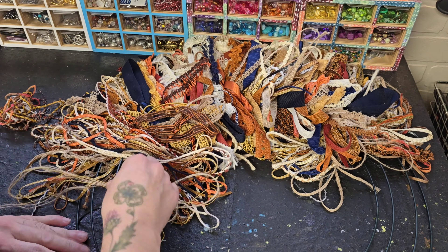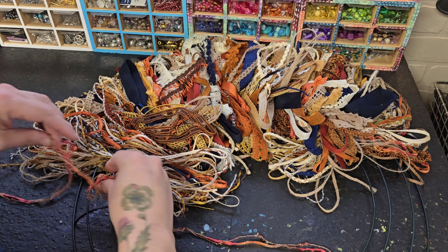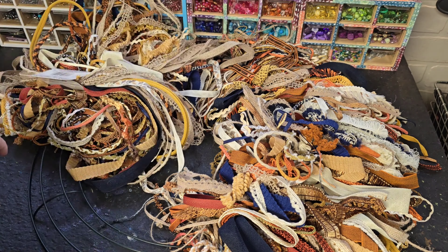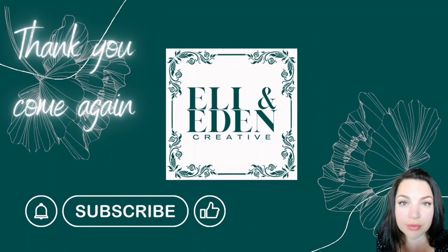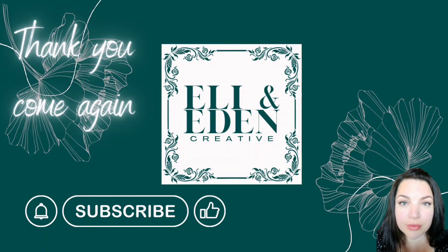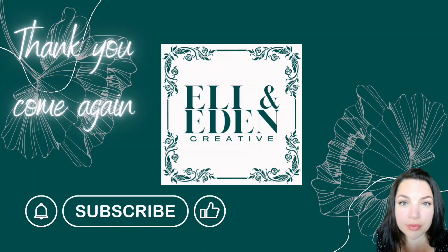So here is my work in progress for this fall season. We are getting into that time and I hope this inspires you to do something fun and funky like this. It's not done — it is very time consuming. I think this is going to take a few days.